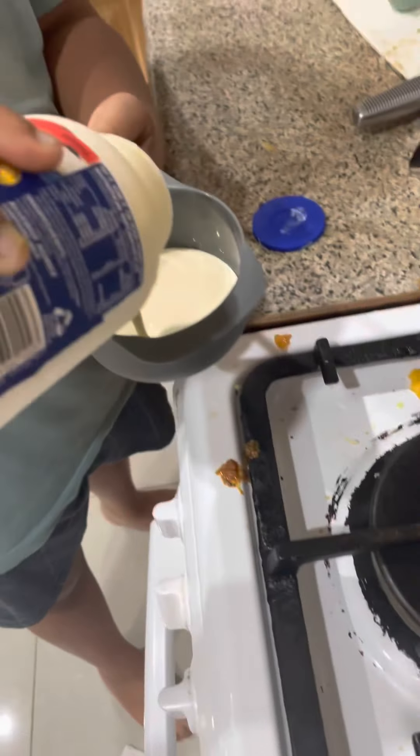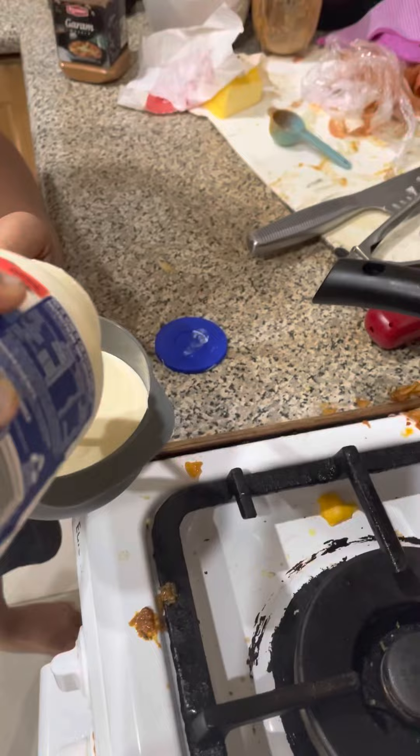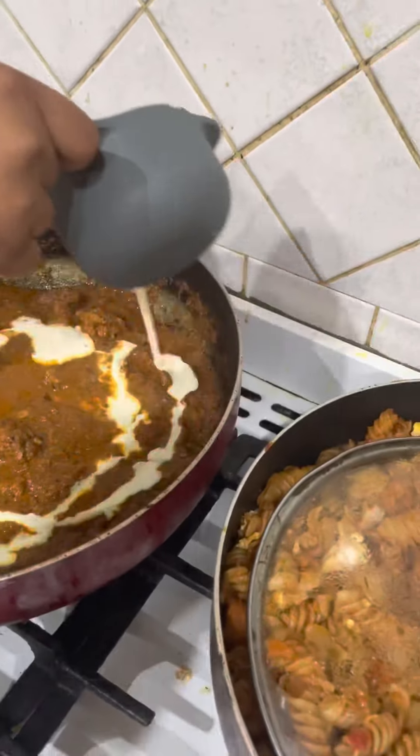1 teaspoon of salt, 1 teaspoon of ginger, 1 teaspoon of garlic.